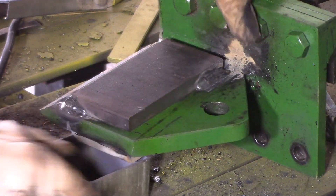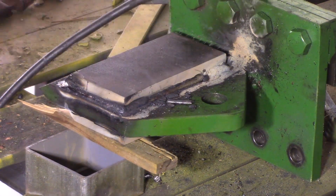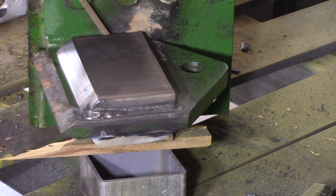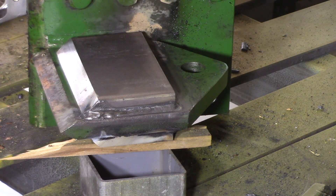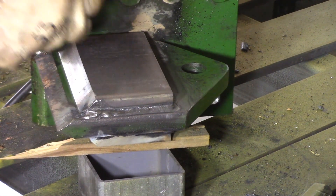I'll do the same welds on the other side and I'll do the couple of edges that I've missed. I'll try and lay some weld down here along the bottom. Can't really get a very good angle on it. Might do better if I take that bolt out there. It's still not going to be a great angle but it should be a bit better.